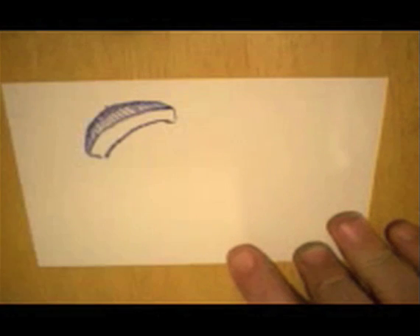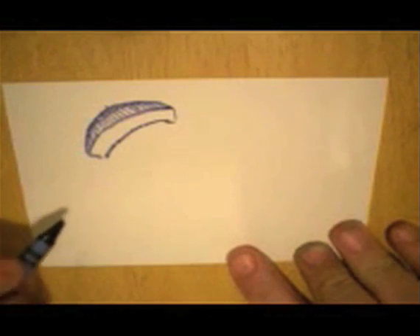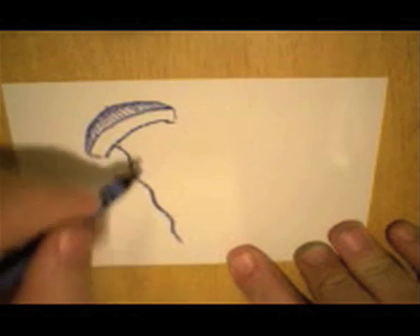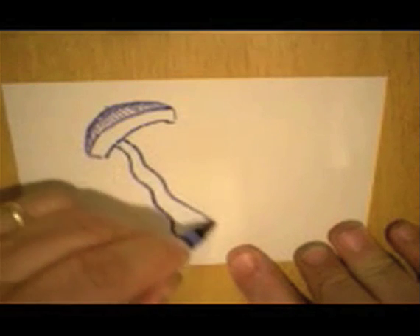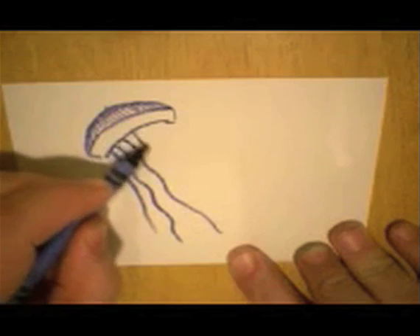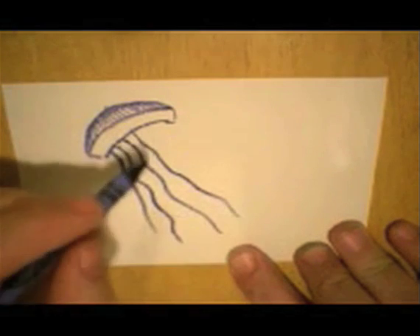There's a jellyfish — and where does it live? Does anyone know? It has these long little whips that come off of it. Some of them can sting you; they have stingers on them.